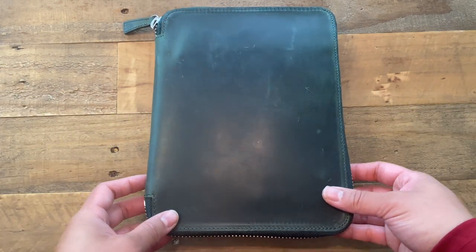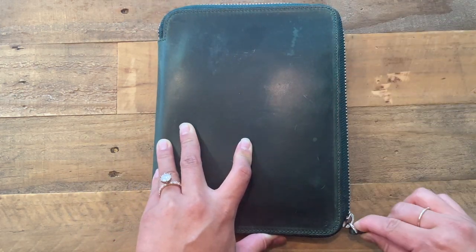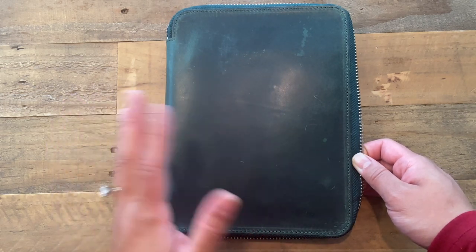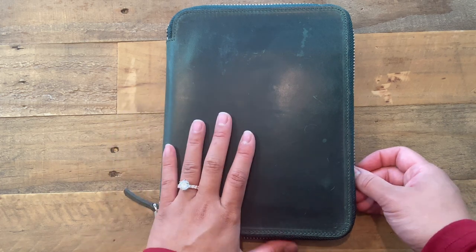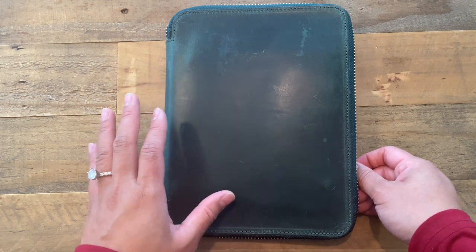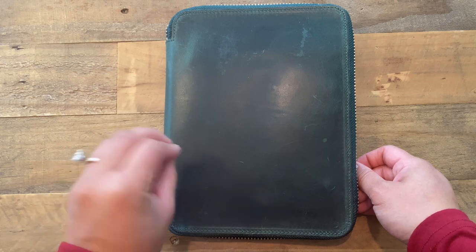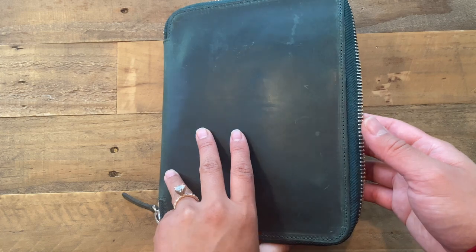This, I believe, is the color called Forest Green and it is the 20-pen slot. It is gorgeous. Before I ordered, I was pretty sure I wanted one of the brown, more neutral colors, but I decided to go with the green simply because all of my traveler's notebooks and planners are going to be in neutral colors. I figured adding a little bit of green would be cool, and I'm so glad I did because it is stunning.